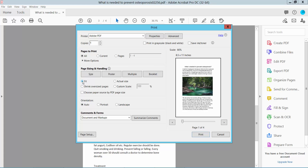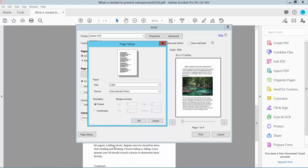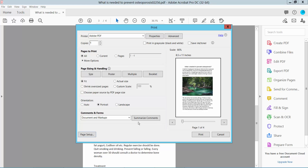Choose Fit and I'll choose Portrait orientation. You can also use the Page Setup option here — you can change the paper size: Legal, A4, A3. I will choose Letter. Now click OK and finally click Print.